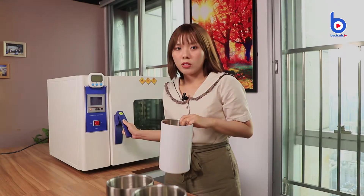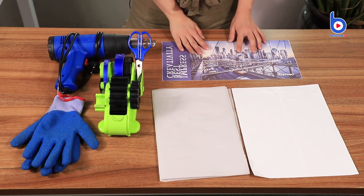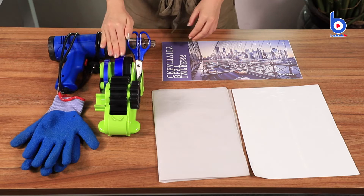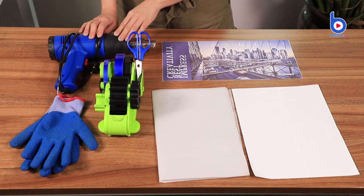Let me show you how. These are the tools I need: my image, a big-sized shrink film, a protective paper, scissors, thermal tape, heat-resistant gloves, and a heat blower gun.